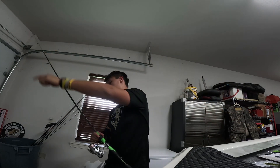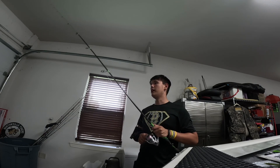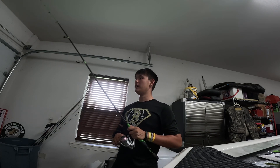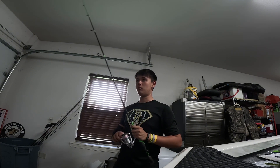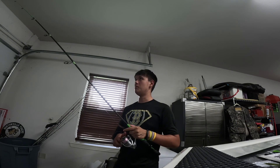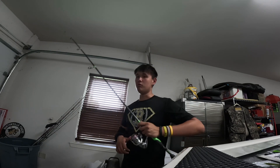If you're not getting bit on the drop shot, throw out the shaky head. You can fish it with good shakes or — what I do a lot — just drag it subtly along the bottom. If there's a bunch of rocks, shake it to get up over them, but a lot of times I just drag the shaky head very subtly. Something about it, I just think it works better that way.